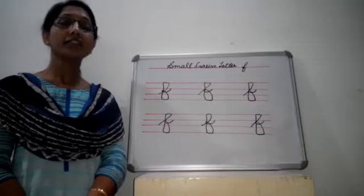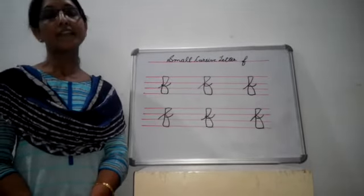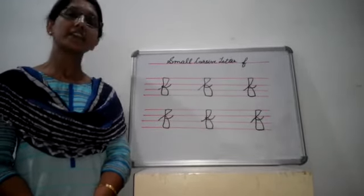So students, today we have learnt how to write small cursive letter F. We will meet in the next video. Till then, bye bye.